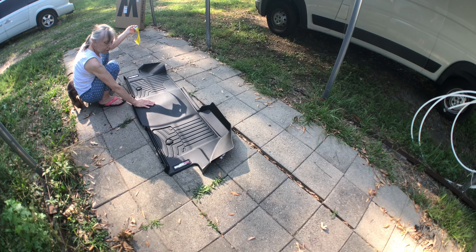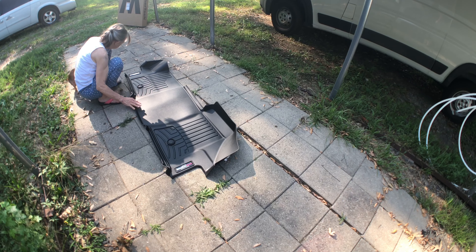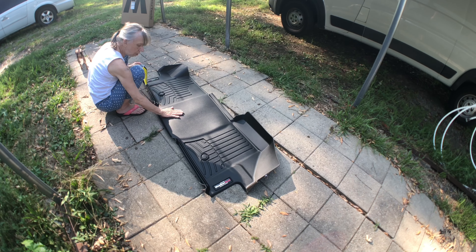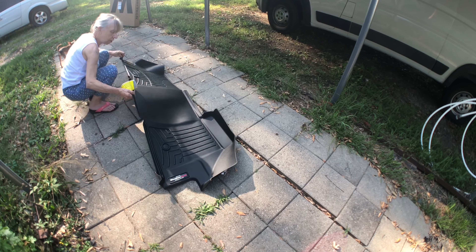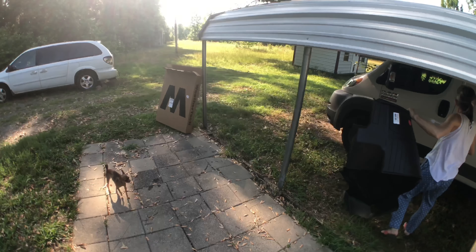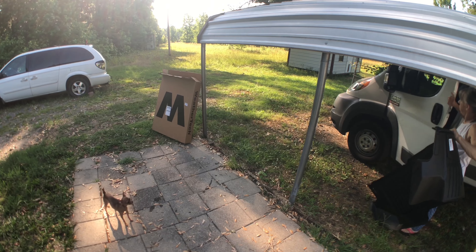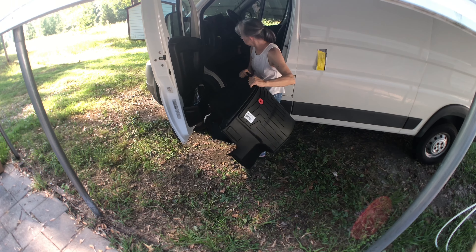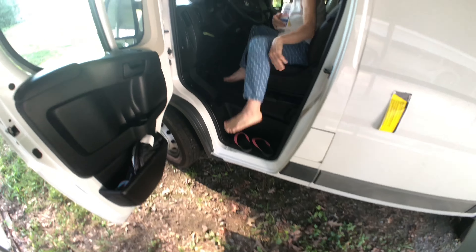Hey mom, what'd you get? I got my WeatherTech for my 2016 Ram ProMaster 1500, 136-inch wheelbase — floor mats, one piece. We just let it unfold in the heat for about an hour. They did come in a one-box type of thing, folded in half. If you're wondering what size box — the first box we got was just for the ProMaster City.